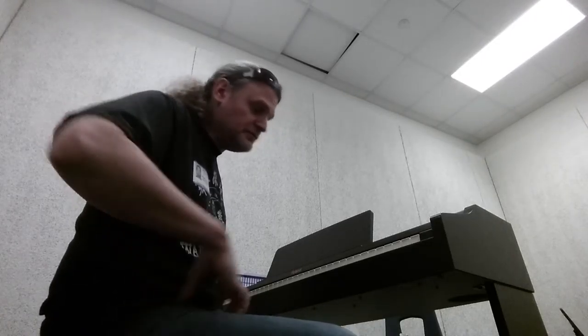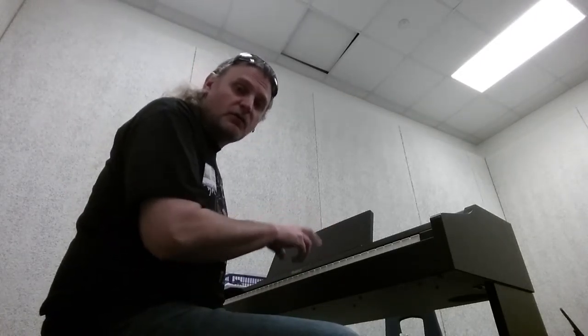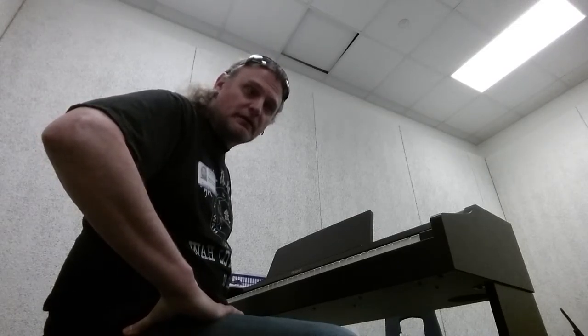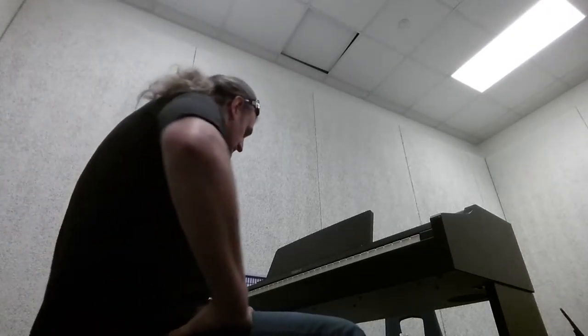Hi everybody, today I'll be doing the accompaniment for A major shifting drills, and that's really about it. I'm on my break here today over at Bob Keisham Junior High just outside of Dallas. So here we go — follow along.